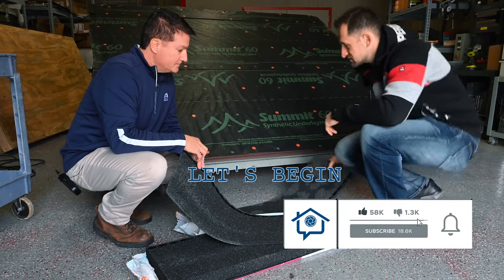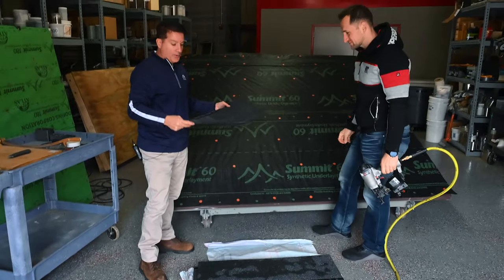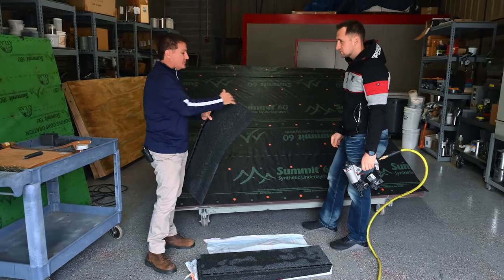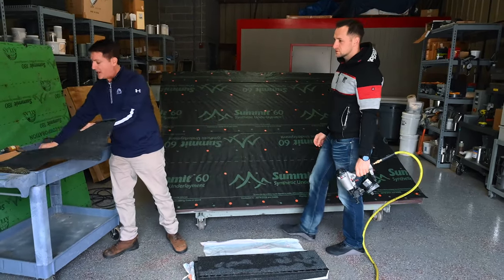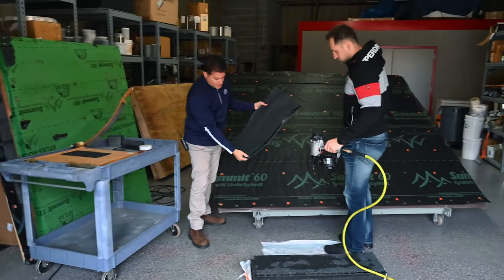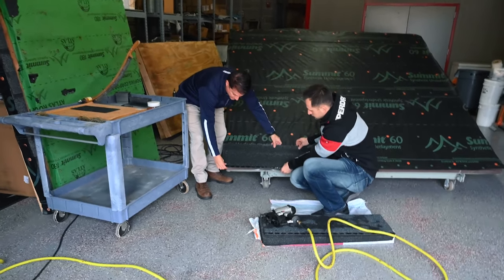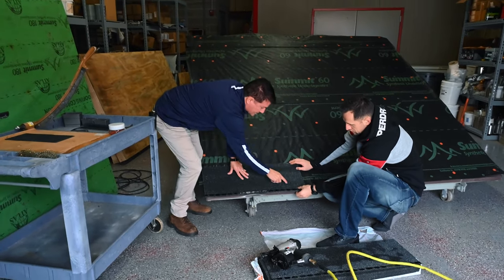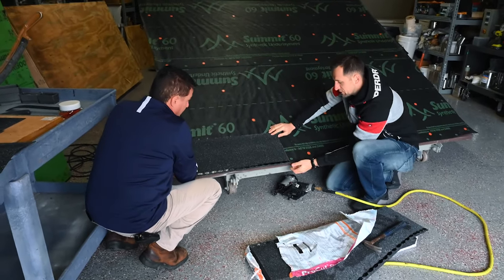Let's install it. The first thing you want to do is cut some of the shingle off because we don't want our seams to line up with the field shingles. We recommend cutting six inches off. Then you want to put the seal line down towards the bottom, make sure you overlap a minimum of a quarter inch up to three quarters of an inch, and put your nails right above the seal line. Nail placement is four to six nails evenly spaced, one inch off the sides.